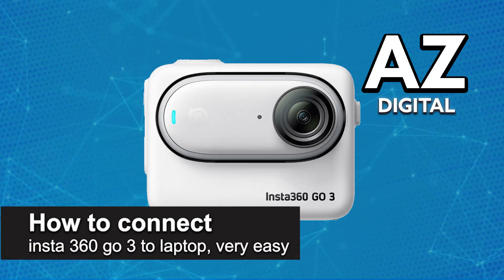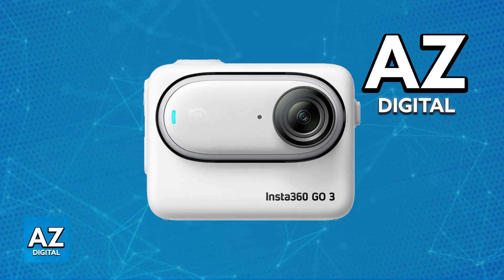In this video I'm going to teach you how to connect your Insta360 GO 3 to your laptop. It's a very easy process so make sure to follow along.